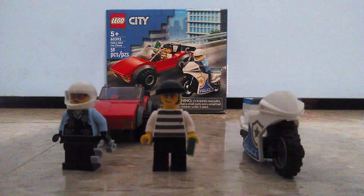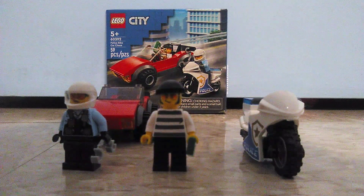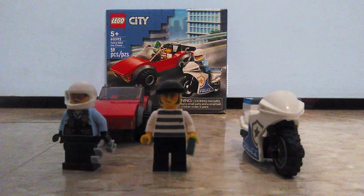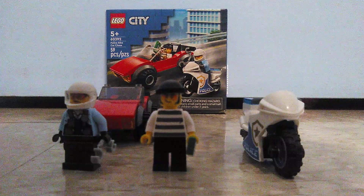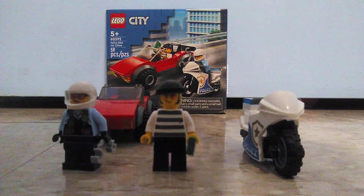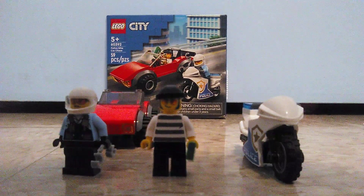What's up guys, Mr. Freddy here, and today is going to be a new Lego set review, and this time it's a Lego City set called Police Bike Car Chase, set number 60392, has 59 pieces, and is for ages 5 and up, so let's check out the box.